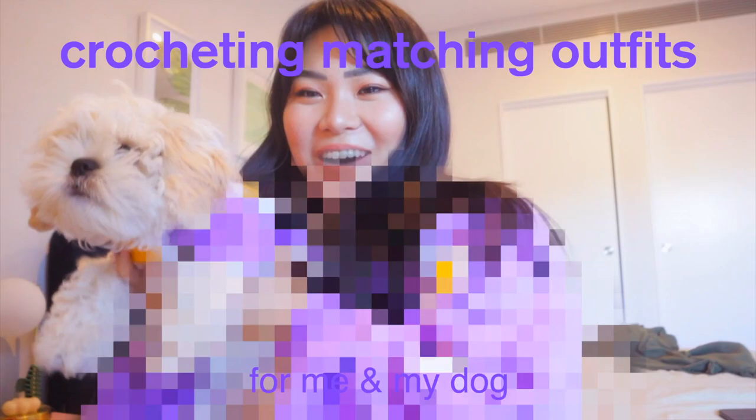I want you to meet someone. Oh my gosh, you little model. Look at you. Hey guys, it's Cassia. I am way too excited about this video and I can already tell this is going to be my favorite crochet project I've ever done.